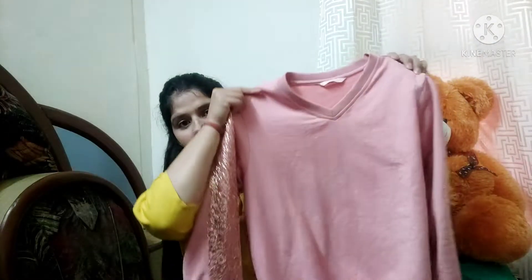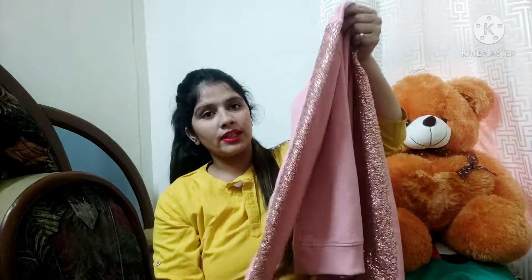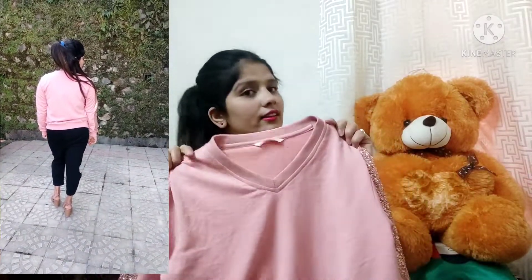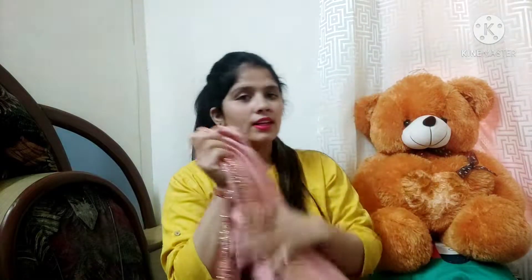My first item is this special rose gold piece from Myntra. This is the detailing of the sleeves, and this is the detailing of the sequins. It has a V-neck. The brand is Raspberry and the size is L — I am a perfect fit in size L.